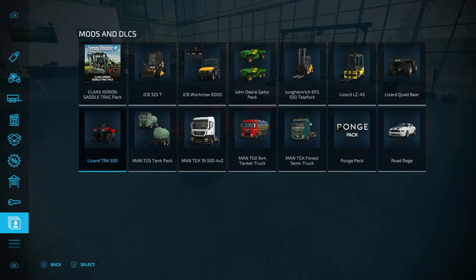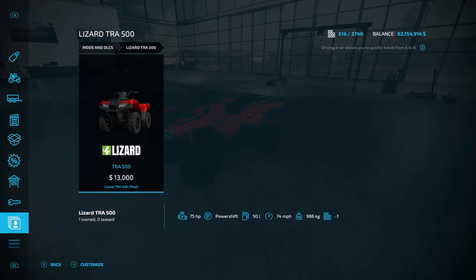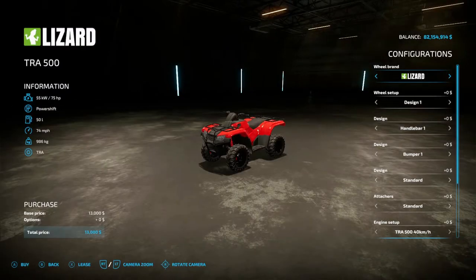Again, going to the menu, mods and DLCs, and you go all the way over to your Lizard TRA500. 75 horsepower — this is actually manual, so if you have manual selected in your menu you will have to shift it manually. Here are the options: you have wheel brand — Lizard, Nokian, Mitas, back to Lizard. You have design one and two for wheel setup for Lizard, same for Nokian, same for Mitas.